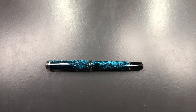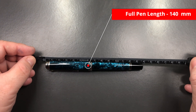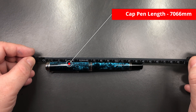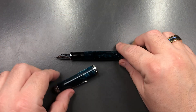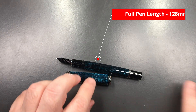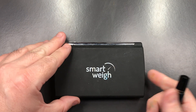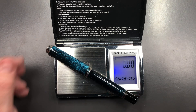Now let's do a size check, a weight check, a pen comparison, and then a writing sample. The length of the pen is 140 millimeters. The length of the cap is 66 millimeters. If I unscrew the cap, the length of the body is about 128 millimeters — so that's bordering on an oversized pen, though I would say from about 130 millimeters upwards would be oversized.